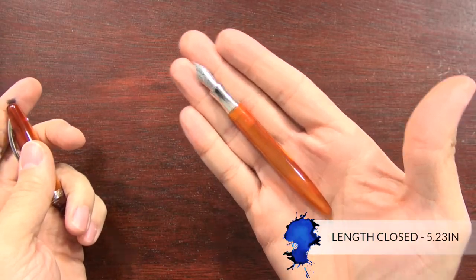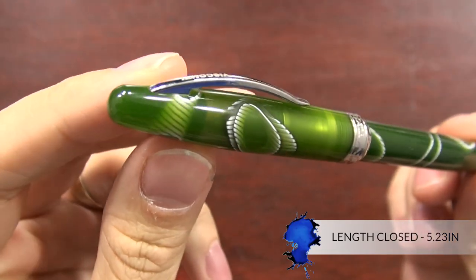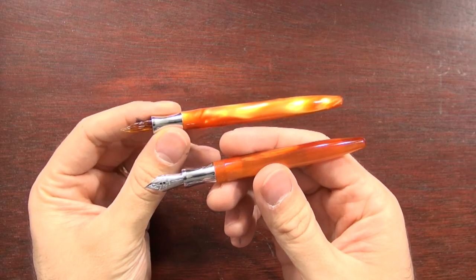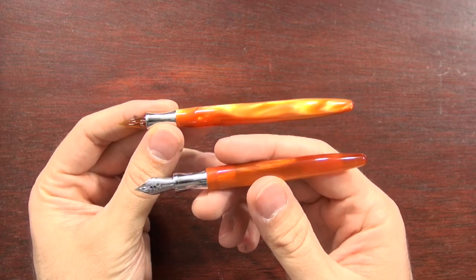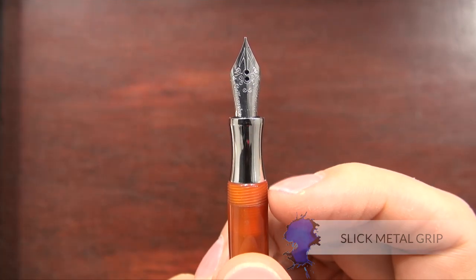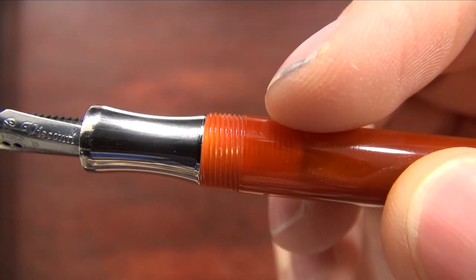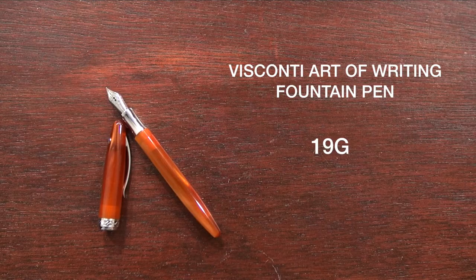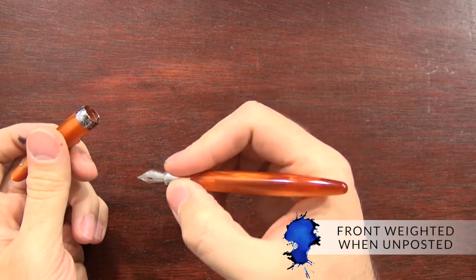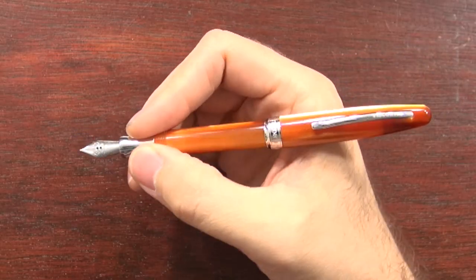Holding it in my hand, it's a pretty small pen. It's actually the same size as the Van Gogh MIDI, which is a discontinued Visconti pen from a few years ago, and it has an extra glass holder too, which is a similar size to the pen. It has a slick metal grip that is contoured, so it is fairly comfortable, and it has threads that are noticeable but not bothersome. It's relatively light at only 19 grams for the whole pen. Holding it in my hand, the balance is a little bit nib heavy because of that metal grip section, but when it's posted, it feels really well balanced.